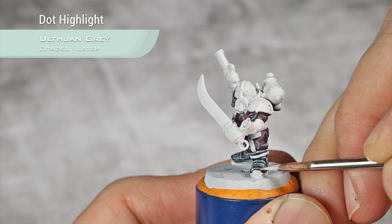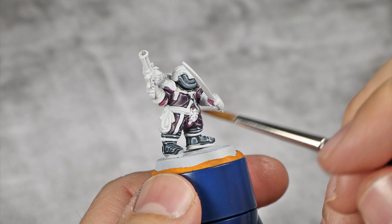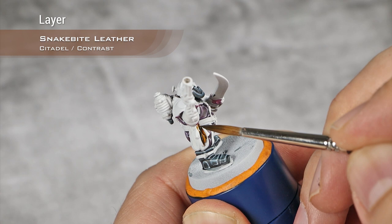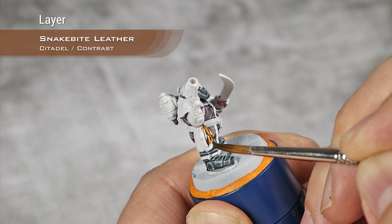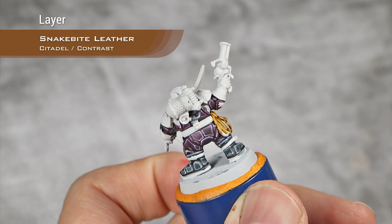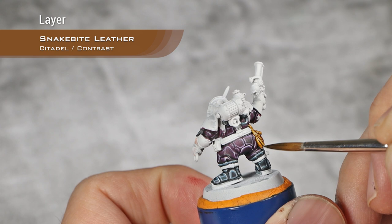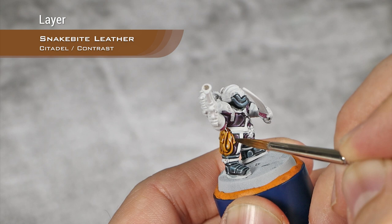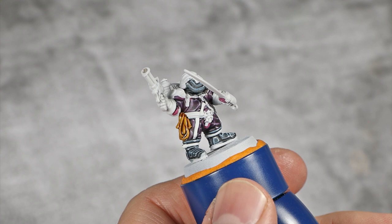With the leather and cables now finished, I'm going to base coat all the remaining non-metallic details using contrast paints. I'll start with this rope, for which I'm going to use Snakebite Leather. All those details were cleaned up using Corax White. I'm also going to apply a layer of a 1-to-1 mix of Agrax Dunes and Basilicanum Grey over all the white leather details.